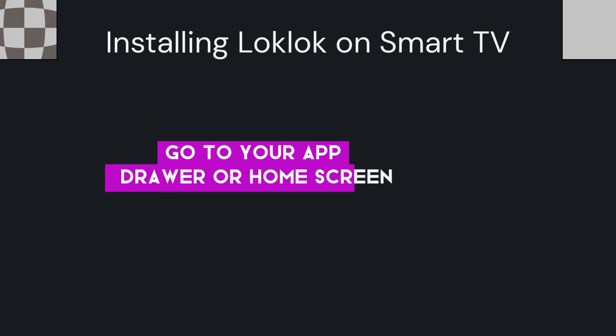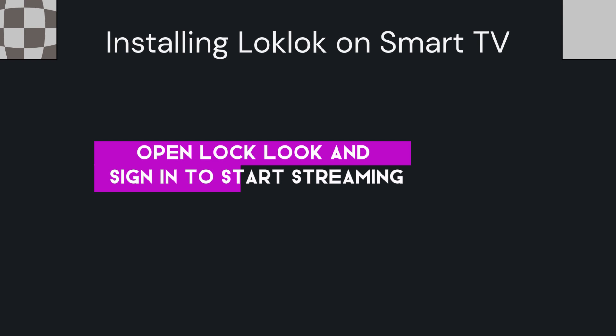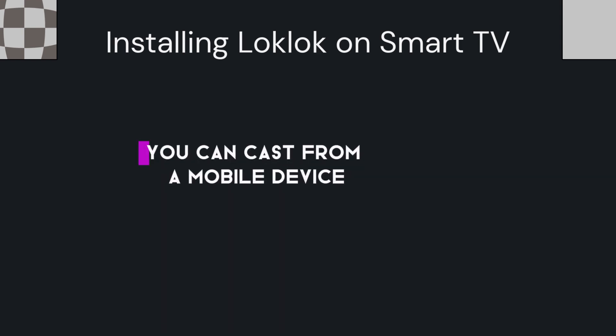After installation, launch LockLock by going to your app drawer or home screen and locating the LockLock app. Open LockLock and sign in to start streaming.